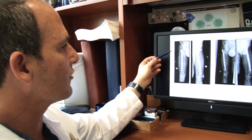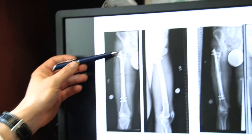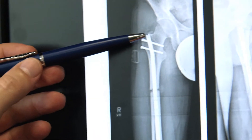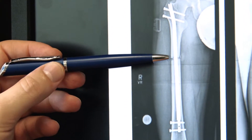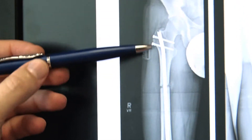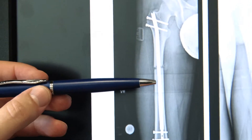I'd like to show you some images on my computer screen. This is one patient who underwent a lengthening, and what you're seeing on this set of x-rays is a front view of the femur. The rod has been inserted through the top of the femur. This is the osteotomy, or the bone cut — this is right after the lengthening, before any real distraction has been done. These are the locking screws that hold it in place. This is the magnet within the nail.